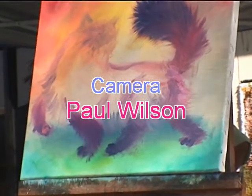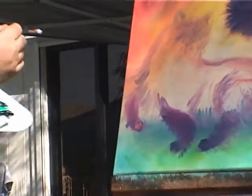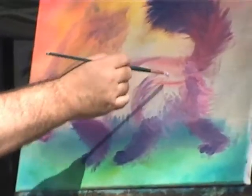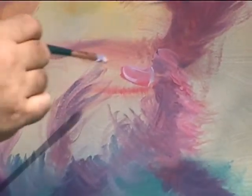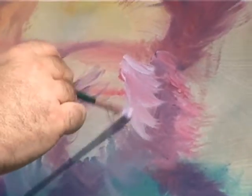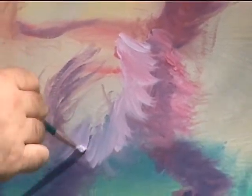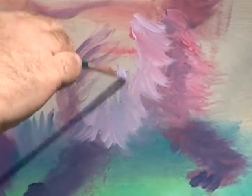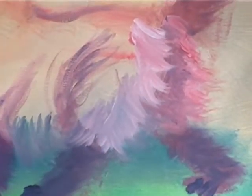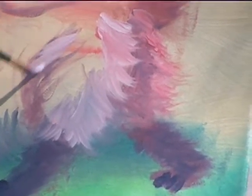I'm going to grab some more white here, a little more of this rose, and a little more white in there. Getting the rear end of the cat here — they look like bloomers. I used to call my little Himalayan 'Miss Puff Pants' because that's what they looked like she was wearing — old pantaloons.